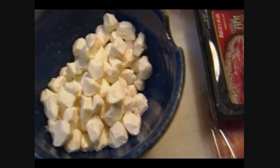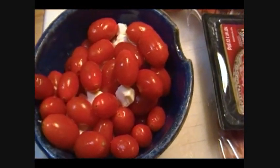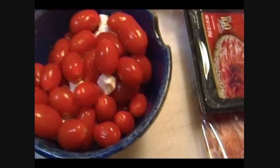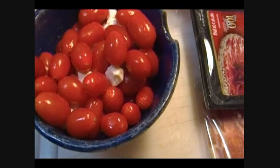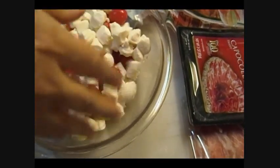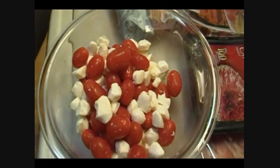I have some grape tomatoes here. The boconcini are oftentimes the same size as the grape tomatoes. If you have cherry tomatoes, I would suggest cutting them in half, but do that right before serving. I'm just going to put them together like this — and this couldn't be any more easy.